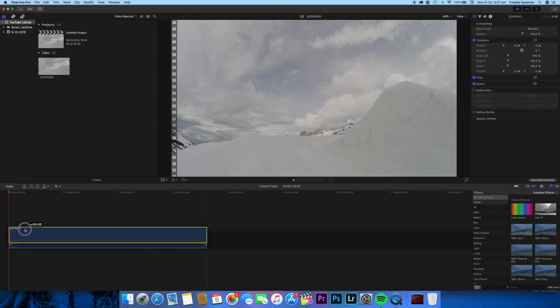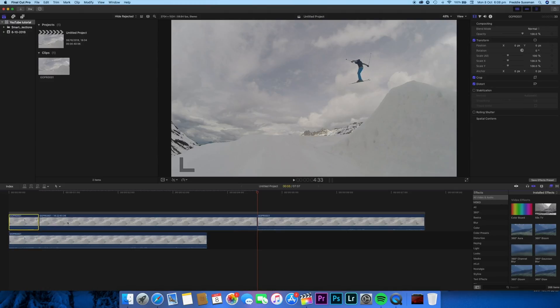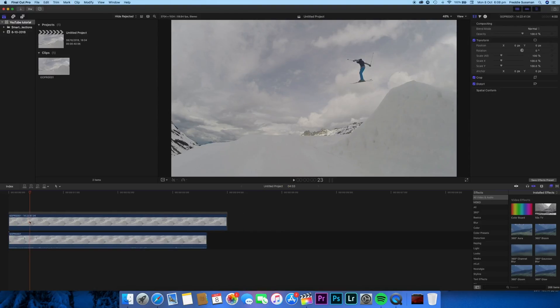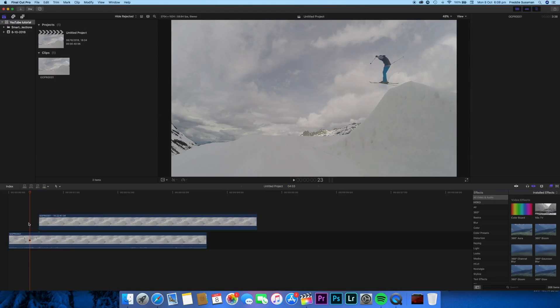I'll hold down Alt and drag the video on top so it's now stacked. Every time I want to freeze frame, I'll stop the playhead at that point — so my first freeze frame will be right here. I'll click Alt+F which creates a new freeze frame. Then I need to delete the other half of the video. Because my videos are connected, I first drag it slightly to disconnect it — you can see the video shift back — and now I can delete the before section.